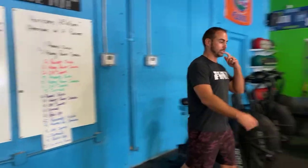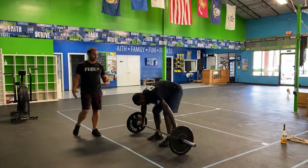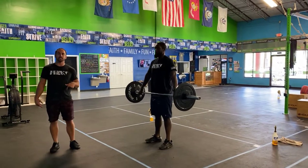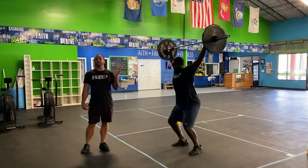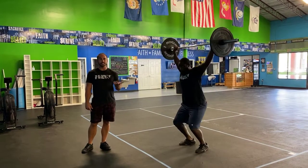So for your movements: hang power snatch. We did these in your warm-up, so you're gonna get a wide grip. Start standing with the bar at your hips, dip down to the knee, jump, punch, and get it overhead. That's gonna be your first movement — hang power snatch. Nice and easy.